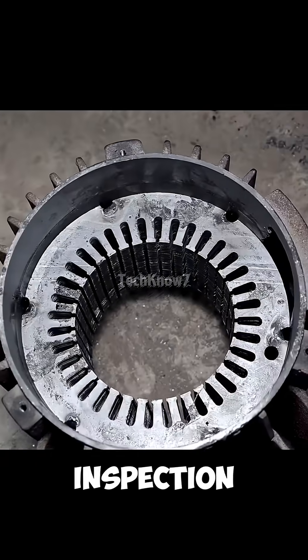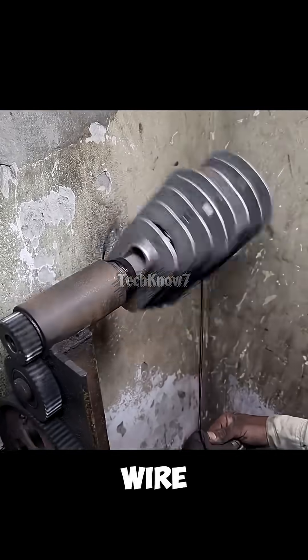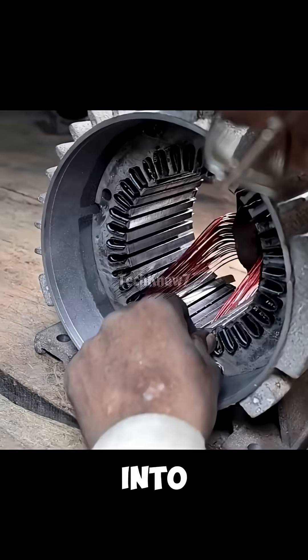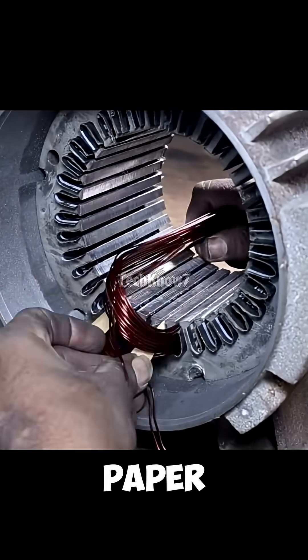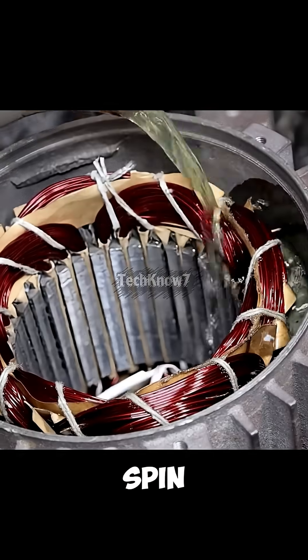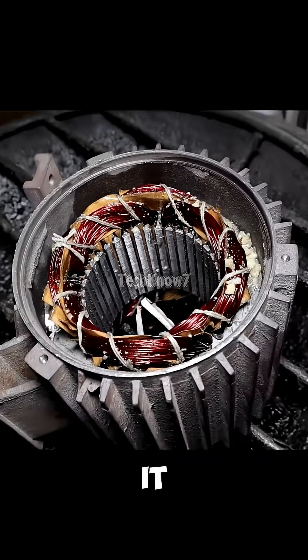Once the shell passes inspection, the real magic begins — the winding process. Copper wire is carefully wound using a handmade coil machine, then inserted into the stator lined with insulation paper to prevent short circuits. When the rotor finally slides in and spins freely, everyone smiles — not because it's perfect, but because it works.